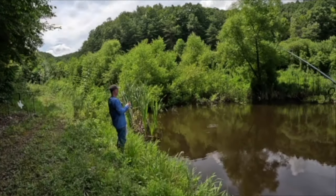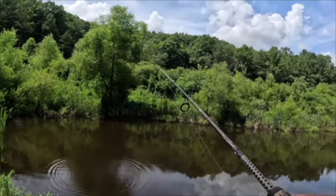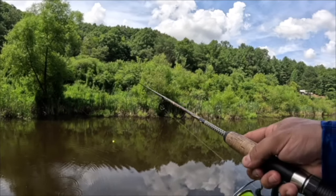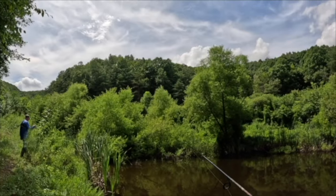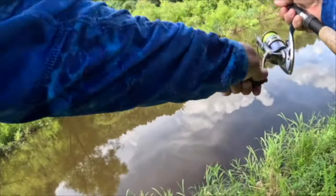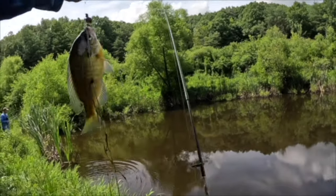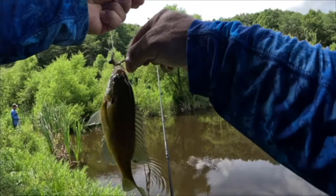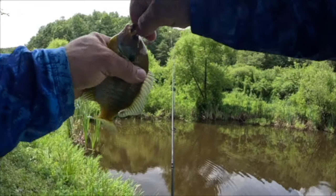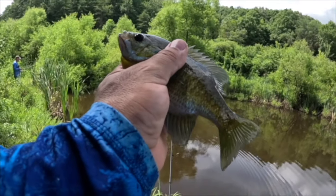Oh my goodness, he got another one — another decent fish! Why do you go fishing? Because it's just fun — do I have to explain it? Have you not watched the videos y'all? There we go — that's another nice one, come here baby! Guys, if we were gonna do a fish fry we'd be eating good. Go get bigger!